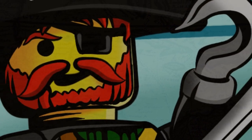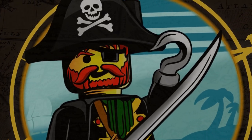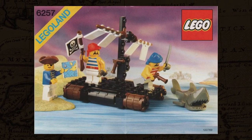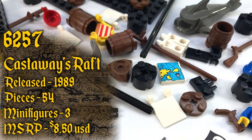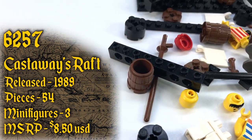Ahoy mateys and welcome back to Trick Bricks! I'm Jamie and today we're going to continue our 30th anniversary Pirates retrospective series by taking a look at set number 6257, Castaway's Raft. Released in 1989, this set contains 54 pieces, includes 3 minifigures, and retailed for $8.50 in the US.